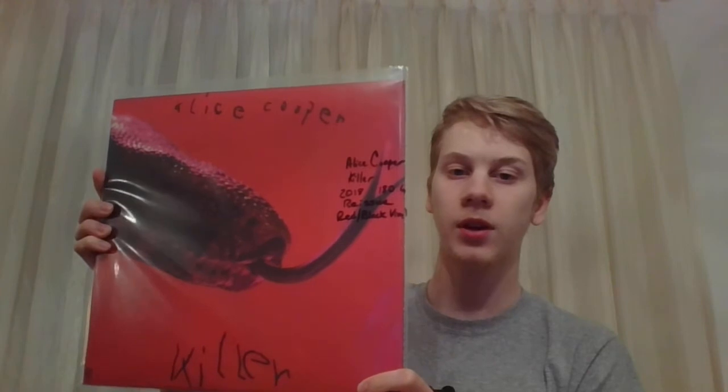Next up is Killer, and this is on a red and black vinyl. It actually has the fold-out calendar with him hanging, much like the original vinyl. Awesome.